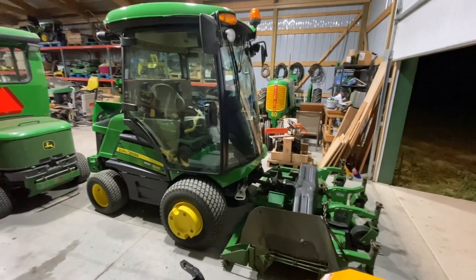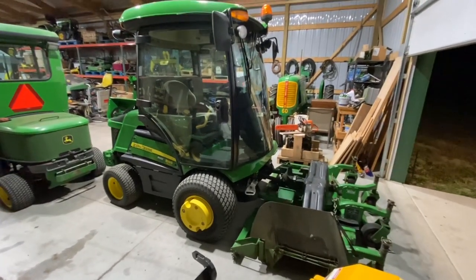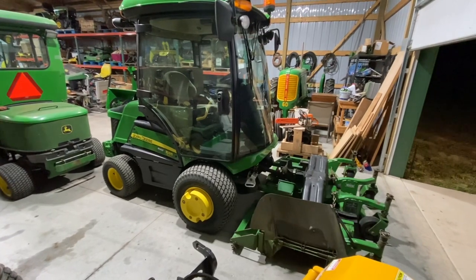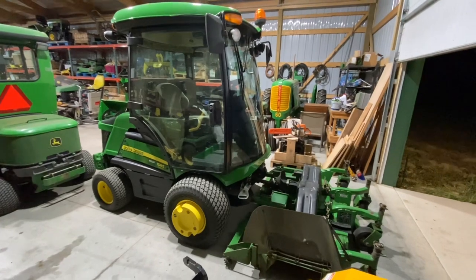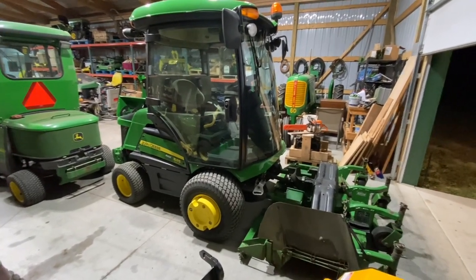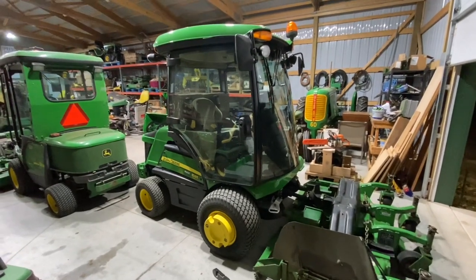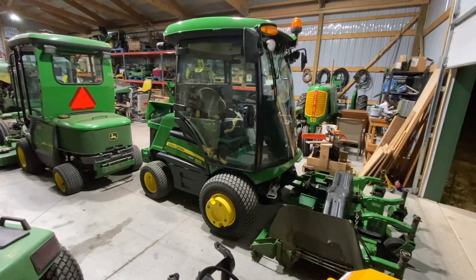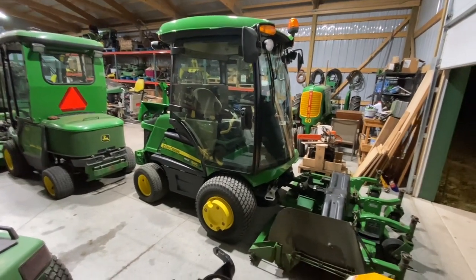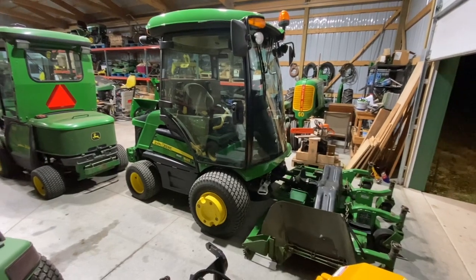Zero turn — why do I not have one? I don't like them, period. About 80% of the reason is I've never been comfortable in a zero turn. My hands fall asleep on the sticks and they cover me in grass, which is bad for my allergies. The other 20% is utility — I want a machine I can use 12 months a year, not six months and then park all winter. If I needed a zero turn it would be something like a diesel 997, because all my major daily-use equipment is diesel.